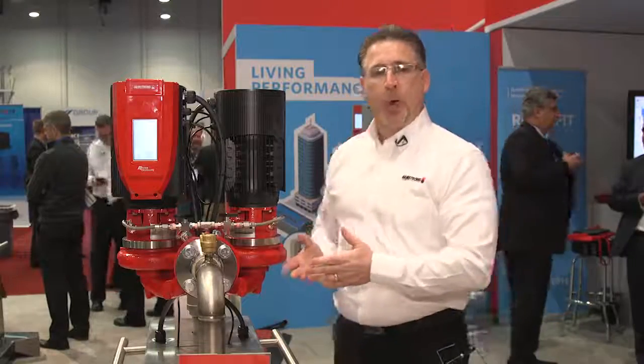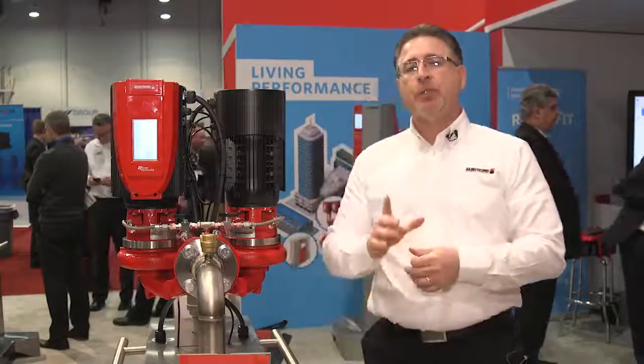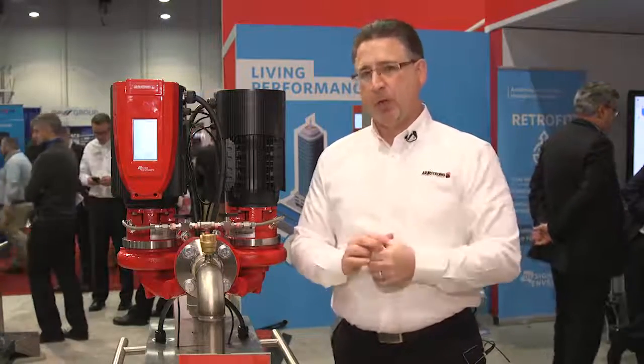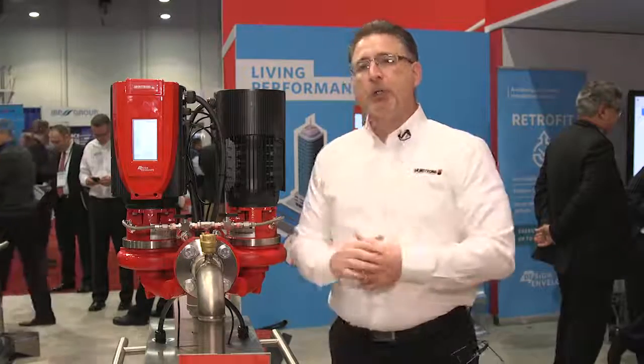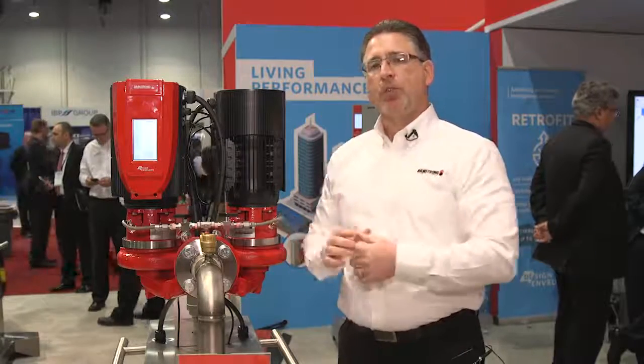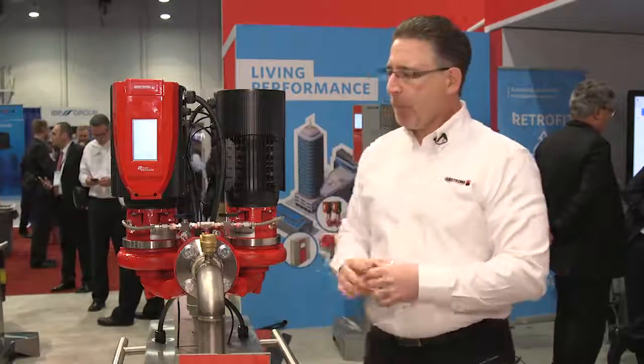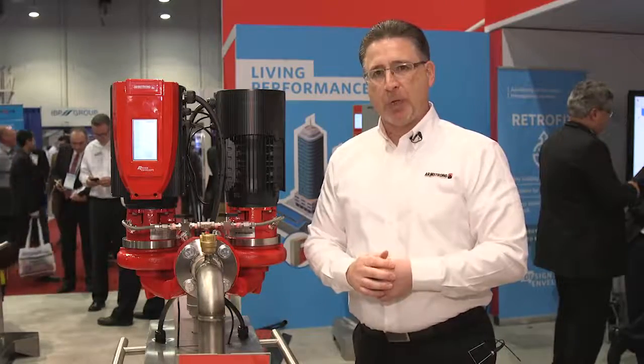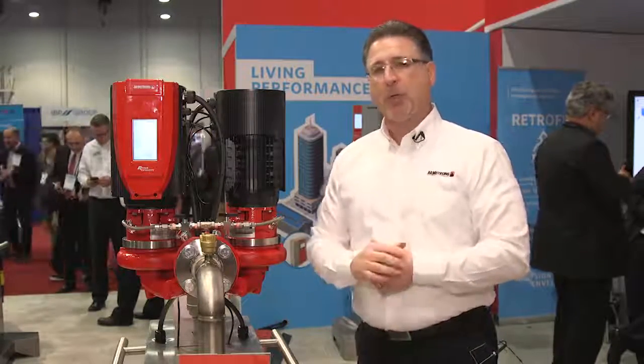With the Armstrong Tango pump, we're going to give you the opportunity to decide what type of redundancy you would like to see and take advantage of that right at the initial selection. By using our software, you can put in the flow and head that you'd like to see, tell us the level of redundancy you would like, and we will select the pumps accordingly. By doing this, we are offering unmatched efficiency in the industry currently in terms of pumping technology.